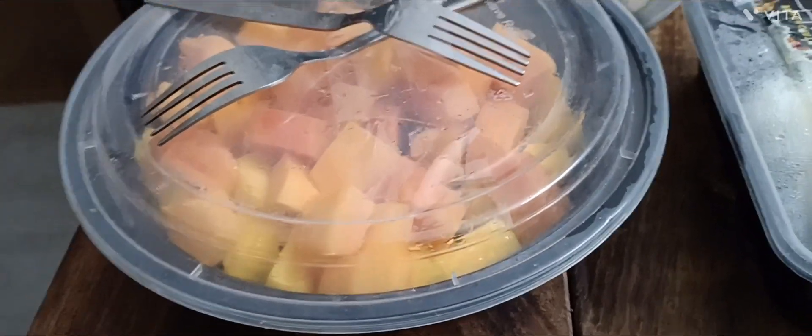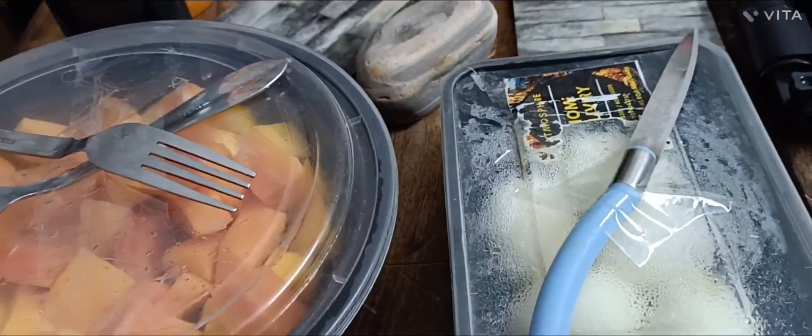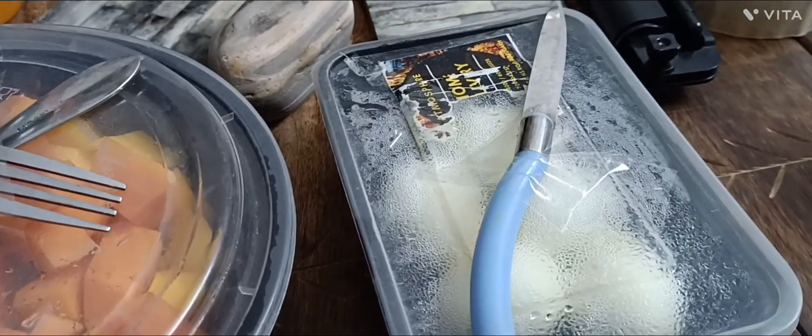This is papaya and mango which is packed for eating during the ride. Those are eggs. And a couple of water bottles to keep ourselves hydrated at all times. This will all go on the top tank box.